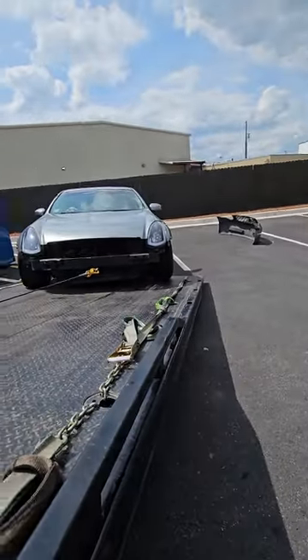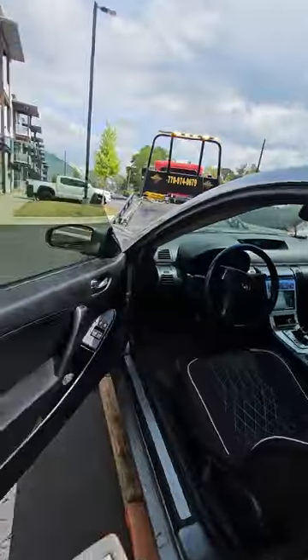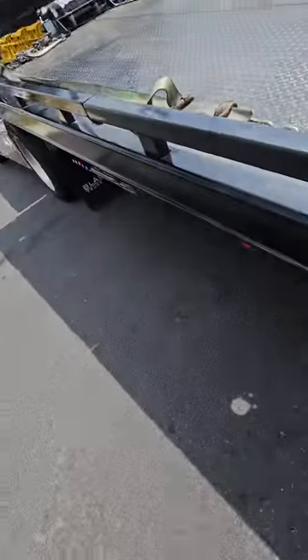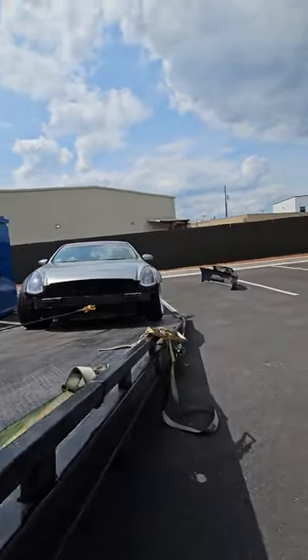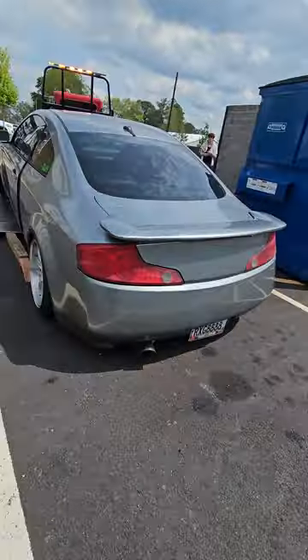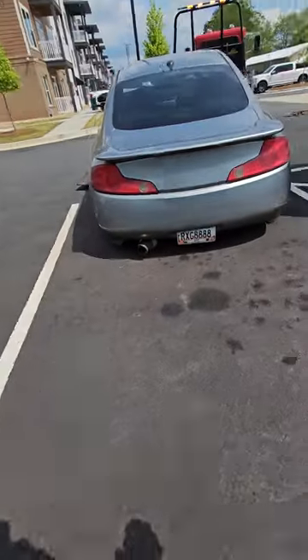Front looks good — we're going to turn those wheels, and we'll probably pivot the car as well. Just depends on how well it rides up the bed. Time to start watching the rear, making sure that doesn't start scraping, and it should ride up on that board.